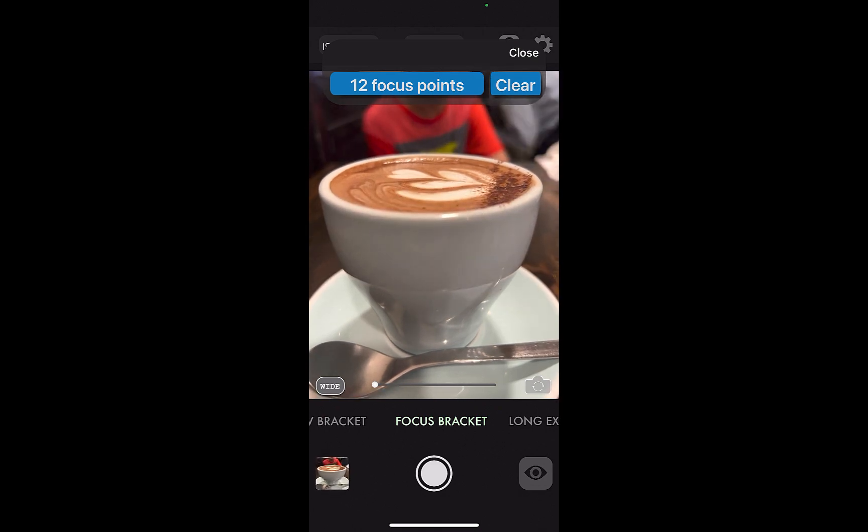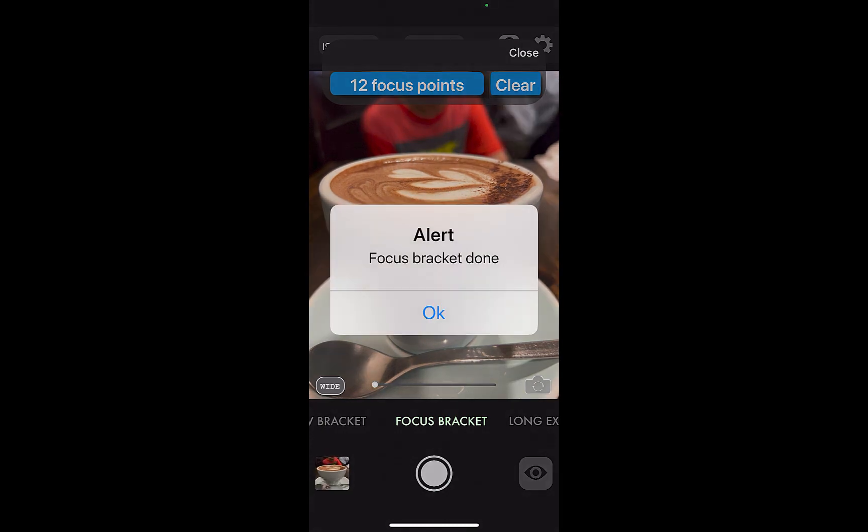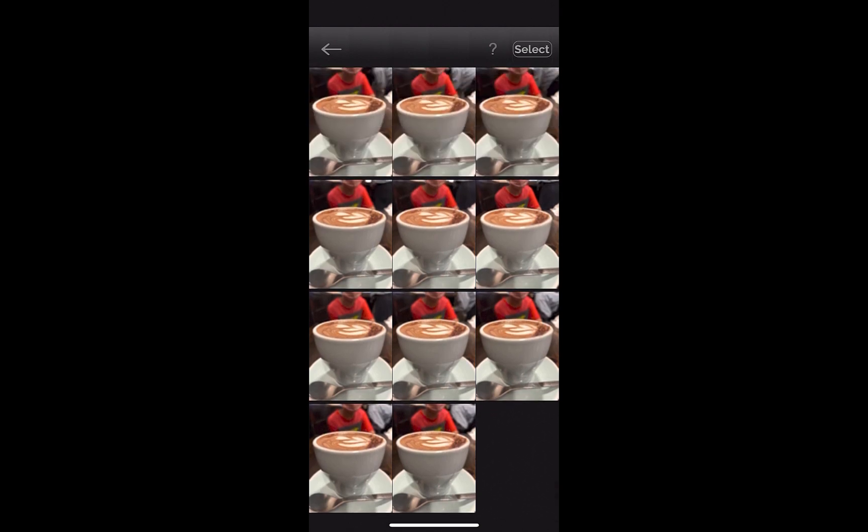Once all the shots have been taken, a focus bracket done message will appear. By the way, as I was inside a cafe, I did not use any tripod for this shot, just to show that you don't need to use a tripod to focus bracket. Transfer all the shots from your iPhone library to your PC. Once transferred, open Luminar Neo.